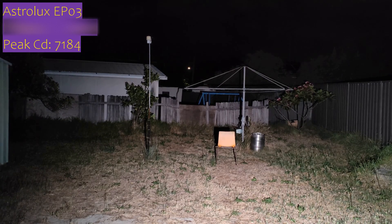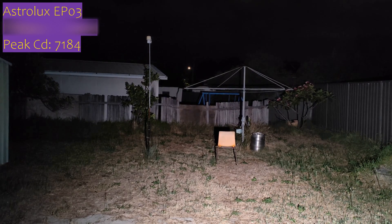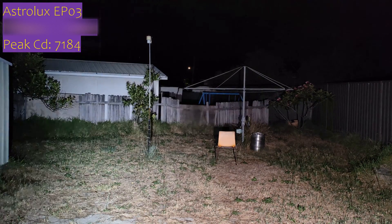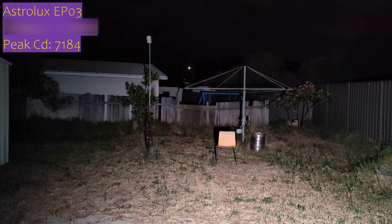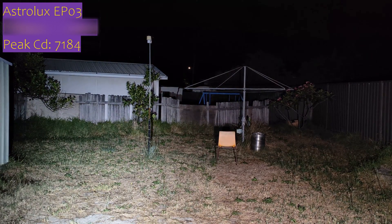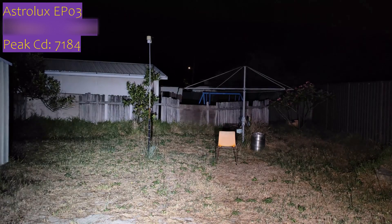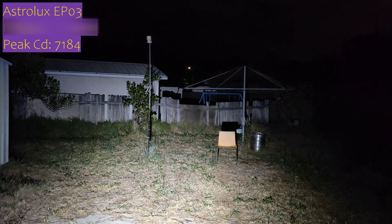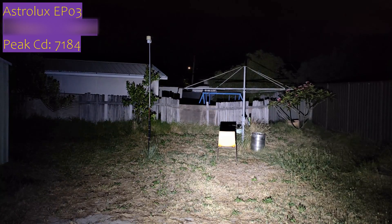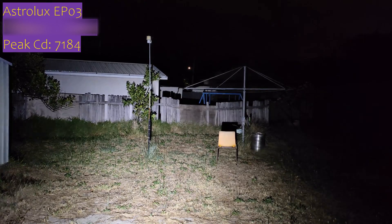We'll compare it to a few lights. This is the S21D with the 8-amp driver — not really a competitor because it's almost twice as expensive. Here is the Astrolux EP-03 — took a few tries to get turbo again, the switch is very finicky. You can see the difference in tint: the S21D has a high-CRI tint. Brightness-wise they're pretty close, though the S21D is a little brighter — and it's a 21700 light with a better tint, but it does cost a lot more.